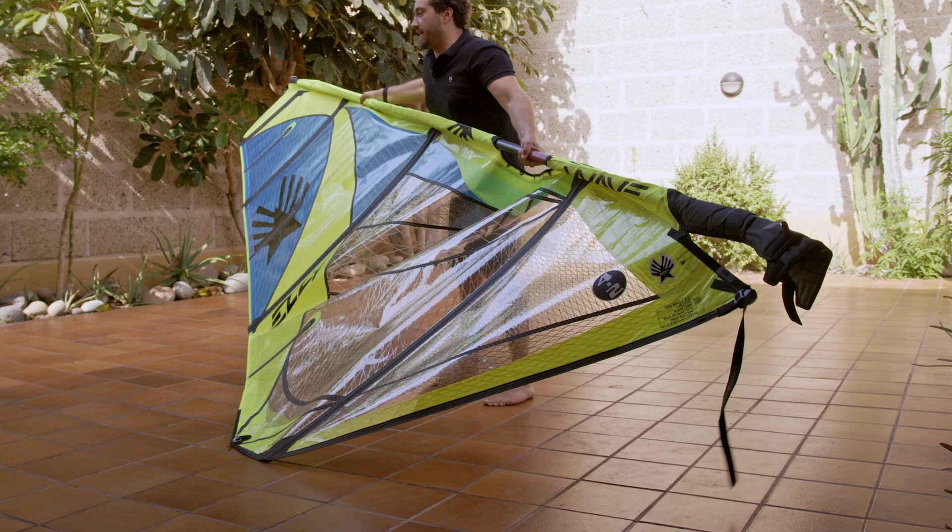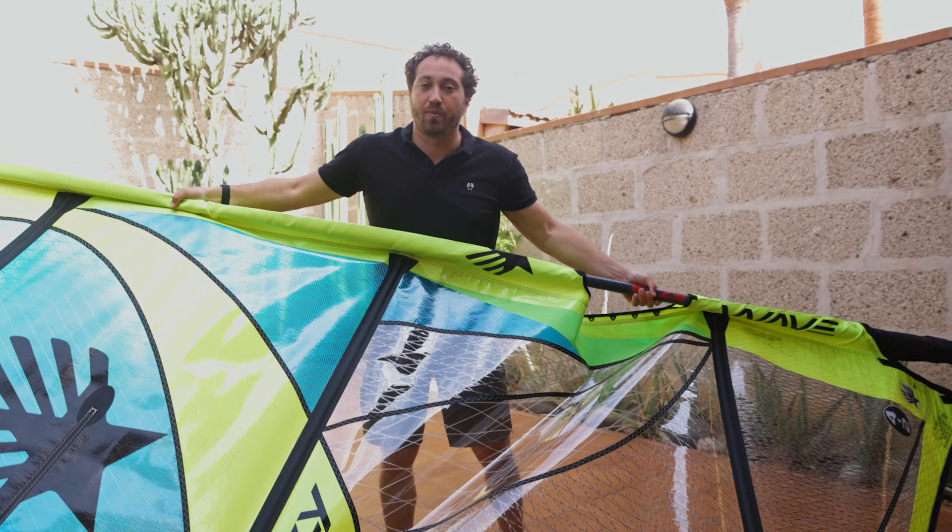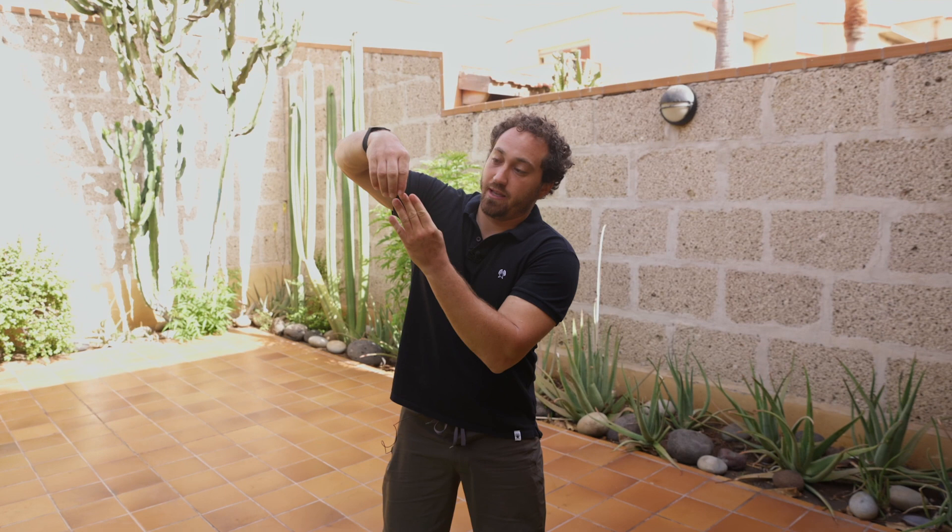Pull just to get the last part of the mast in, and make sure that the tip of the mast is fully seated in the head cap. You don't want the mast to be not quite in the head cap, because once you downhaul the sail you can pop off the head cap, damage the sail, and it's not safe to sail like that.